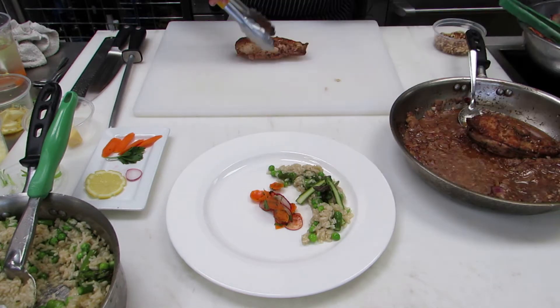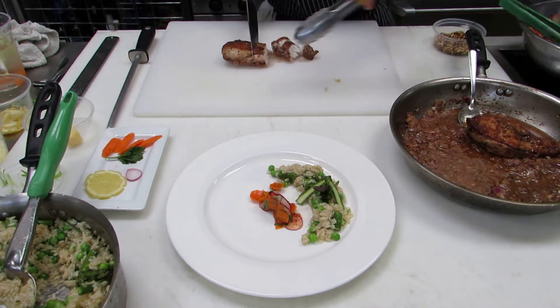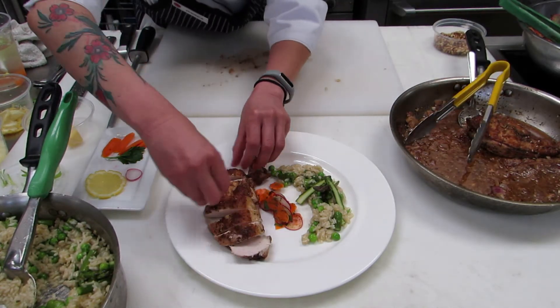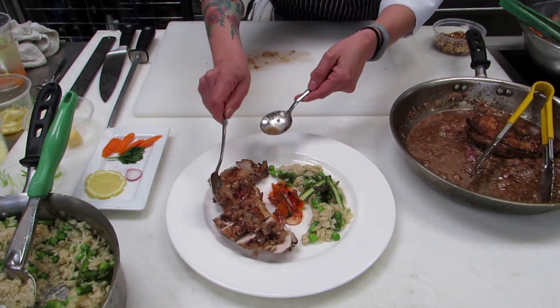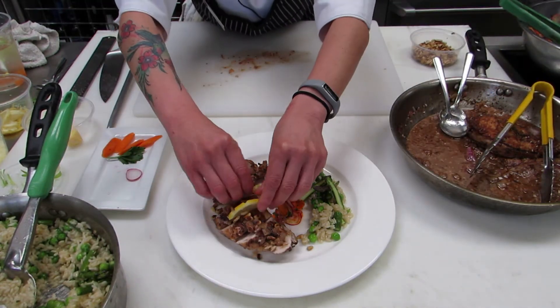I was inspired by half the moon. Every time I think about the Harab, I think about the Middle East, I think about half a moon. So that's the shape I use in my plates.